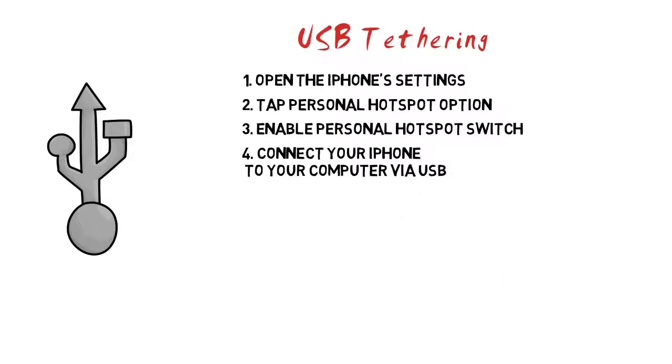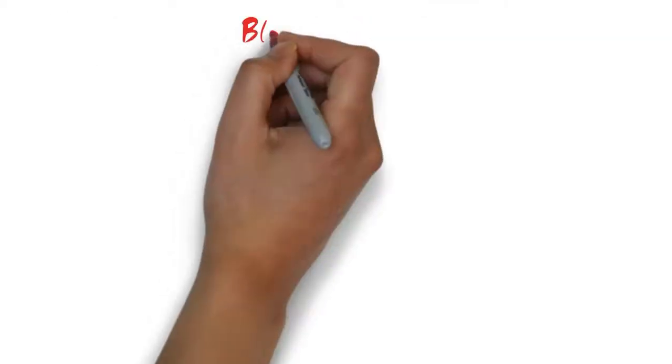Step 4: Connect your iPhone to your computer via USB. Use the USB cable that you use to sync and charge your iPhone. You can connect to any USB port on the computer. Step 5: Test your internet connection. Your computer should automatically detect the iPhone as a network and connect to the internet through it. If you have an ethernet cable plugged in or are connected to a wireless network, you may need to disconnect before you can connect through the iPhone.